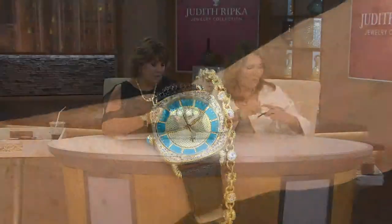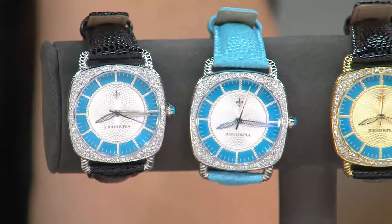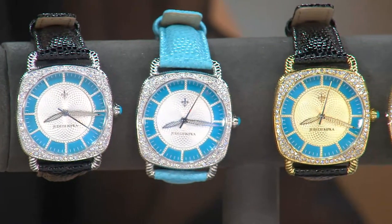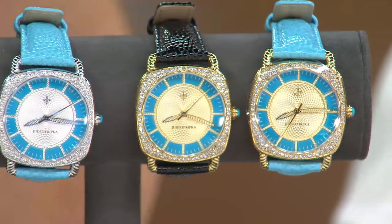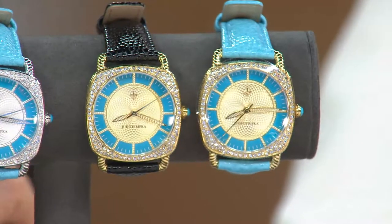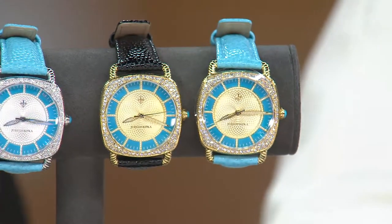When I first saw this watch, I'm usually primarily a silver girl, so I always tend to gravitate towards the silver. But the more I saw the gold with the turquoise and then the leather, there's something really special about it. I think it's so pretty — it looks like a very, very costly watch. The shape is so interesting: it's kind of a cushion shape, and yet the face of the watch in the center is round.